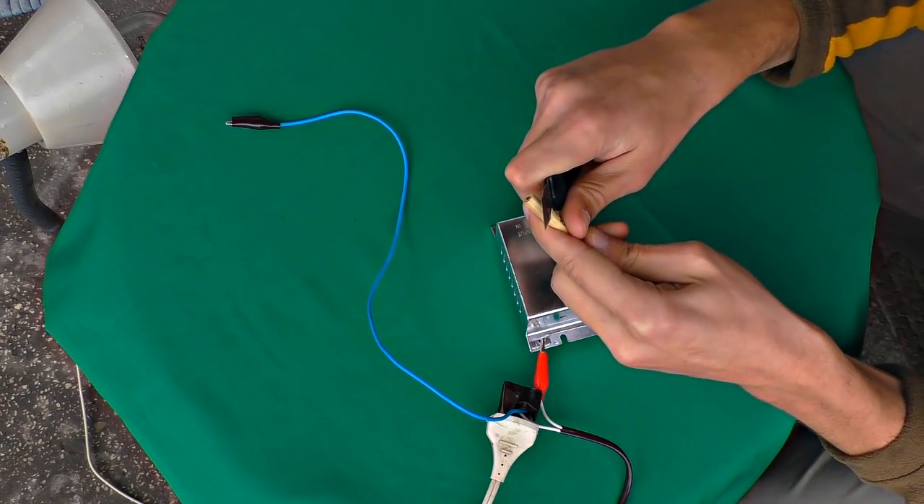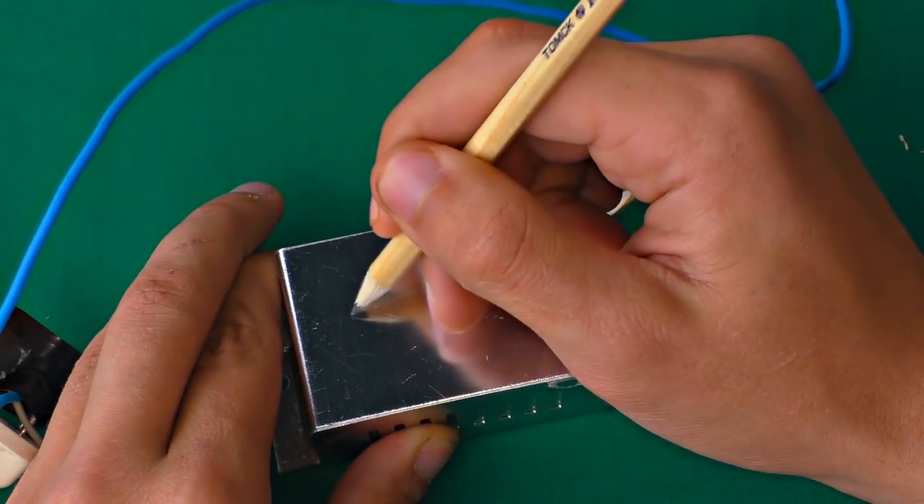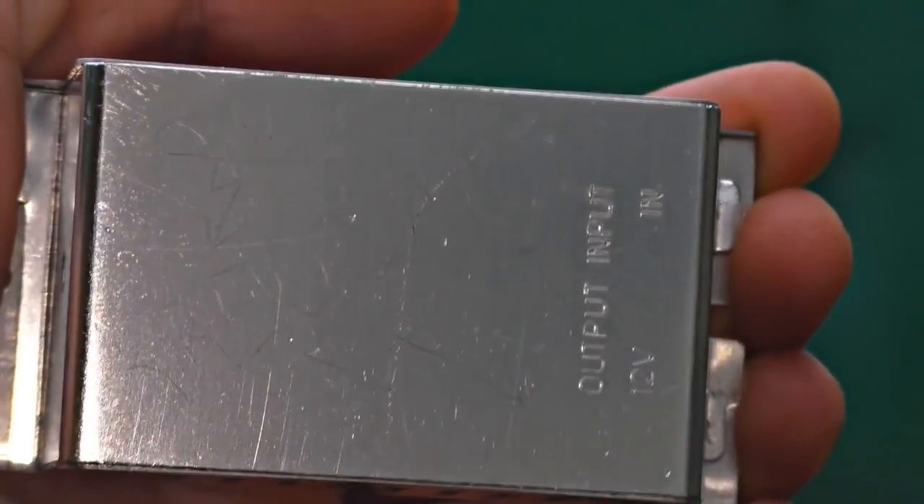I'm cutting out a notch in the pencil now, and I'm attaching a crocodile clip to it. Before turning on the power, you'd better draw a sketch on the metal thing you want to etch — it will simplify things.